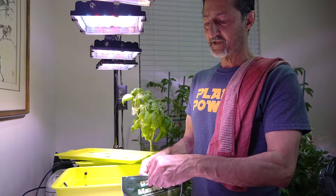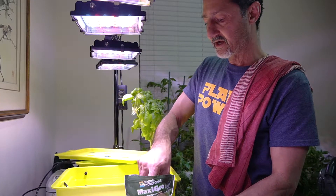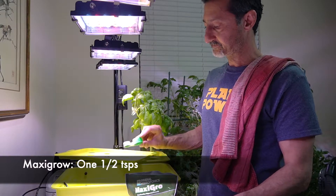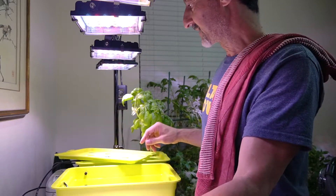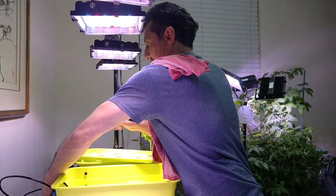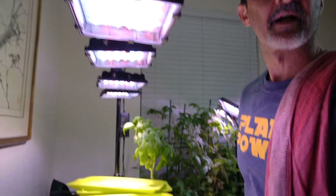I can always add a little bit more, but once you've added too much, it's a little bit harder to get your nutrient level down other than diluting the water and pulling some off. So there's one and a half teaspoons. Then I'm going to connect the aerator line — it's bubbling and that's going to help mix it up, although I will also physically mix up the water as well. I'll come back in a few minutes and check the nutrient level and the pH level.